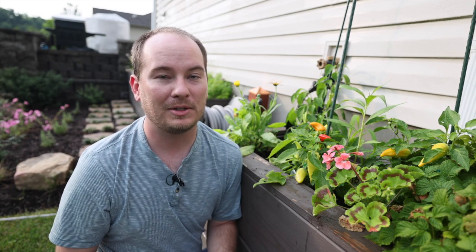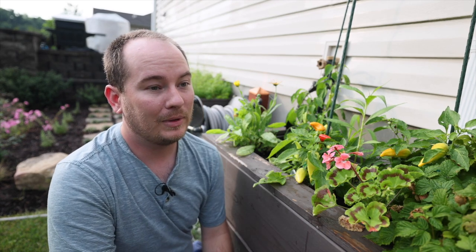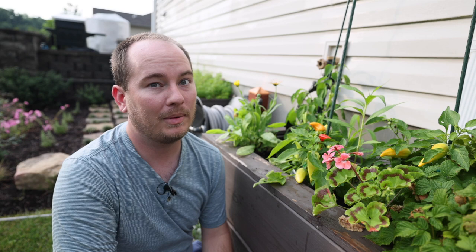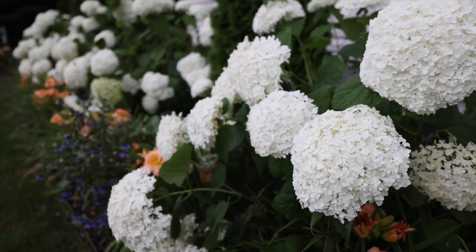Stay tuned — I'll be doing a garden tour this weekend, weather permitting. We're supposed to get quite a lot of rain, but parts of the garden are absolutely bursting in bloom with more still to come. There's some cleanup to do before then, but I'll aim to have the garden tour up by Sunday night or Monday morning.